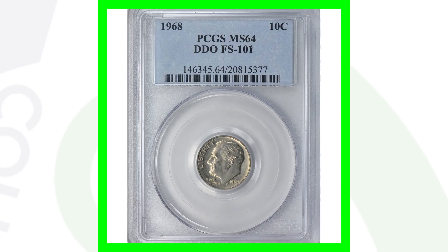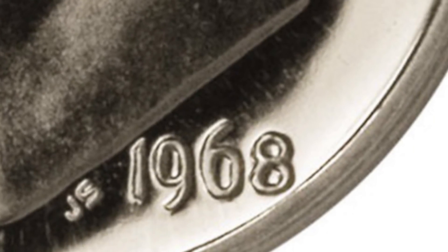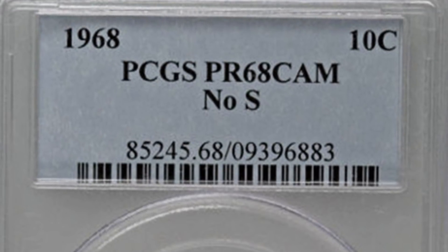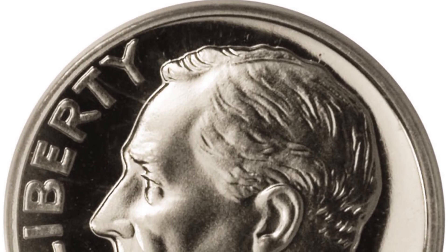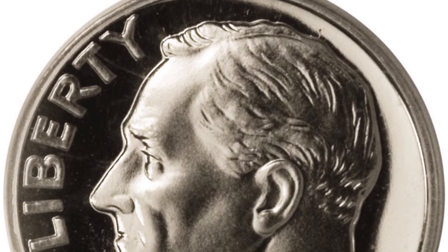A 1968 double die obverse sold for over seventy-five dollars. Now, a very important find: the 1968 proof Roosevelt dime was supposed to have an S mint mark, as proof coins were produced at San Francisco. This particular coin is missing the S mint mark — above the date it has no mint mark at all — and that gives the coin a tremendous amount of value.